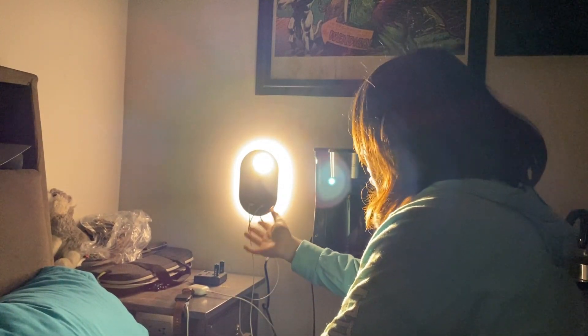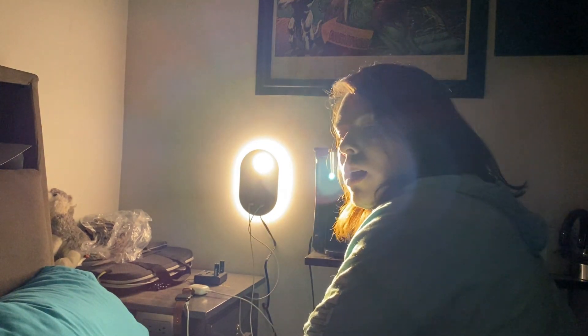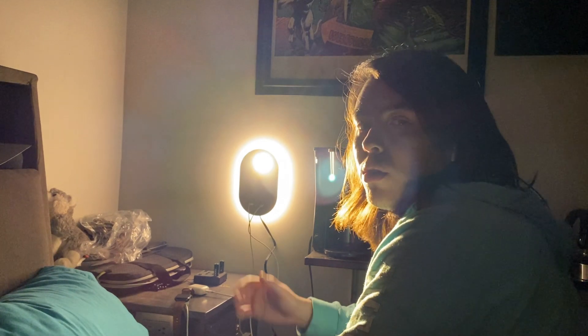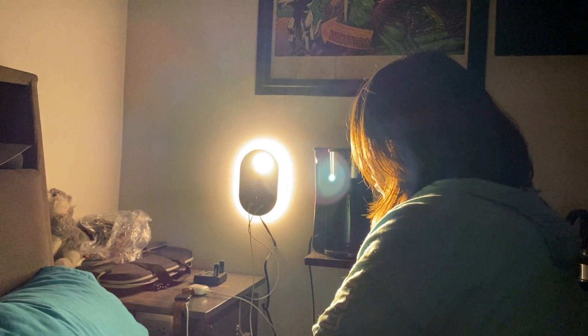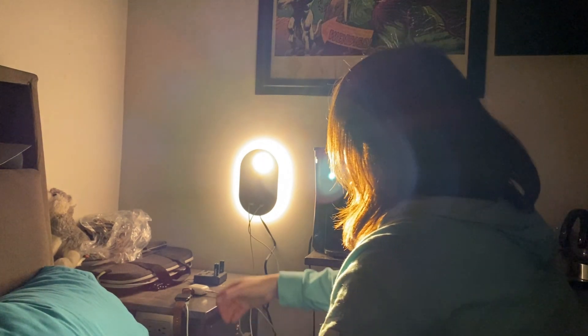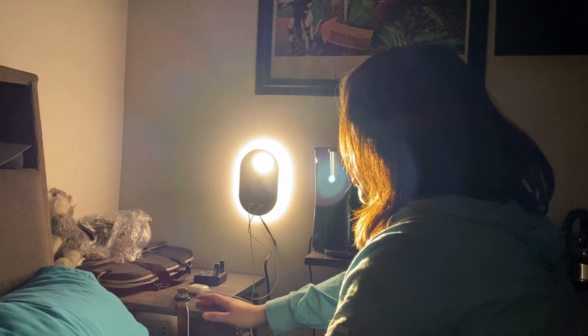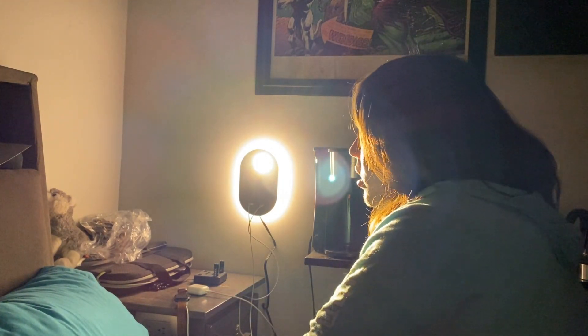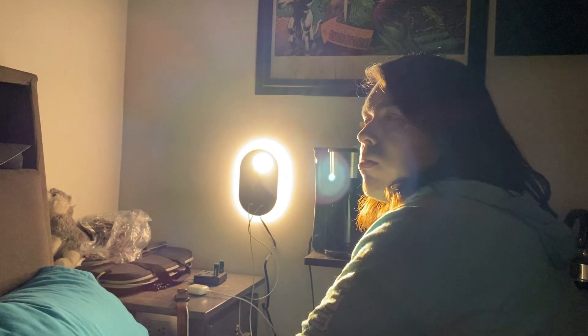It's a really nice LED light for your bedroom or wherever you need it. I would really recommend it — it has two different ports in case you need them. I can use it to charge my Apple Watch and my AirPods at the same time, and it's really nice to have a device like this.